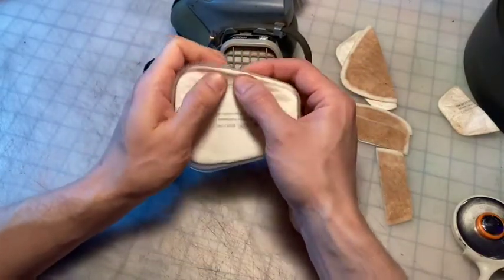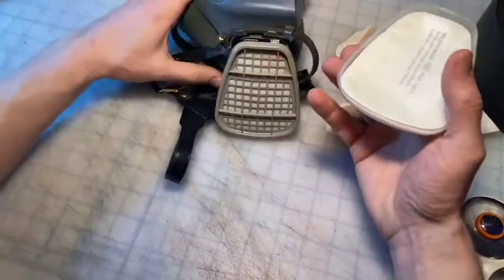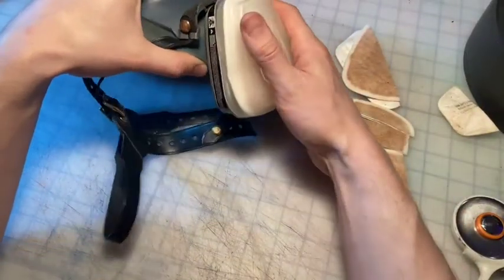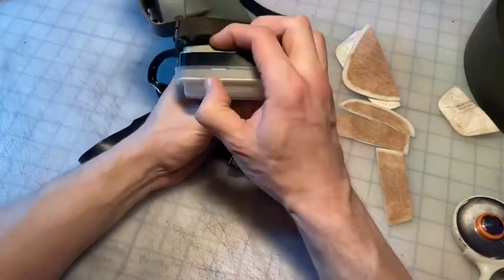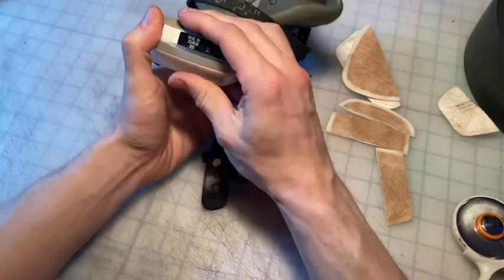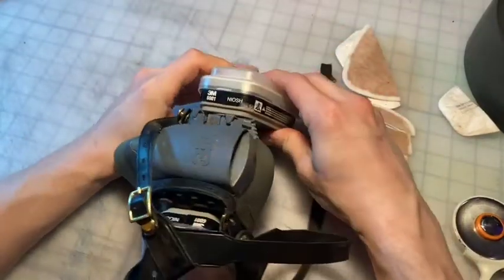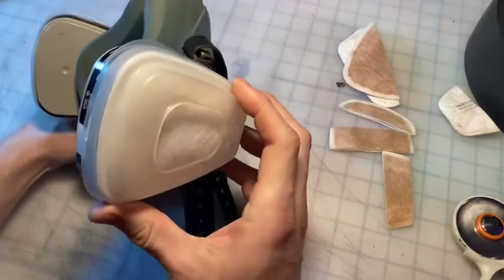Making sure that the filter pad sits properly and seals all the way around. Now that that's done, I'm going to just breathe through it. Nice and clear.